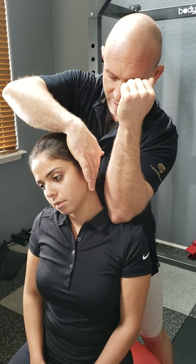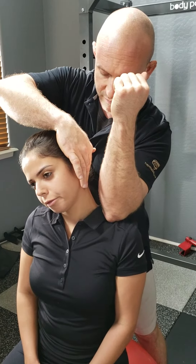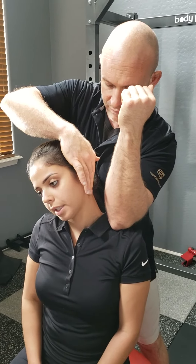Put that pressure downward with the elbow — one to ten, Dr. Gabby, how are you feeling? Five. Okay, so I'm going to take her to a five and a half. Five and a half. Hold for the duration that the prescription calls for.